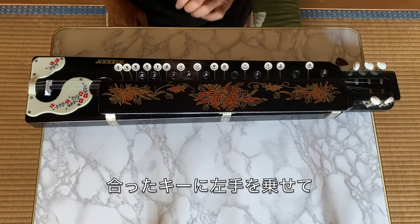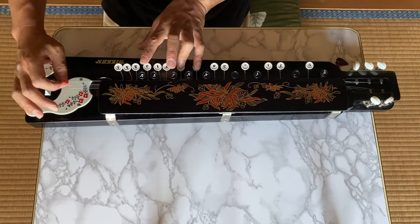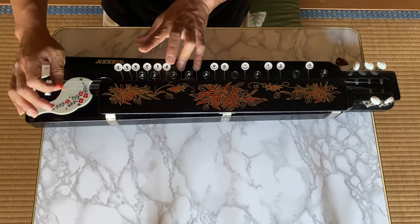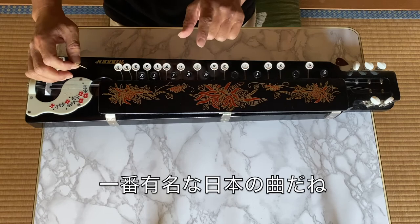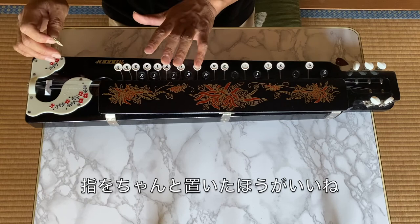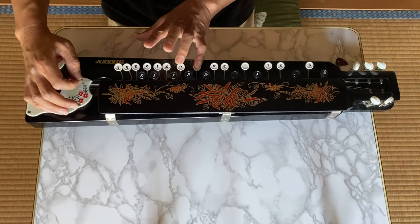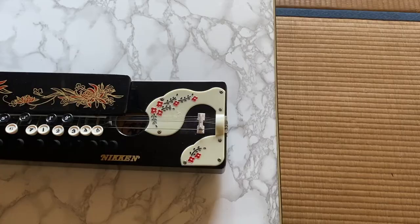Place your left hand on the right key like this, then pluck it this way. The tune is called Sakura Sakura, probably the most popular Japanese song. When you play this way, it can get very busy, so it's better to put your fingers to manage that.